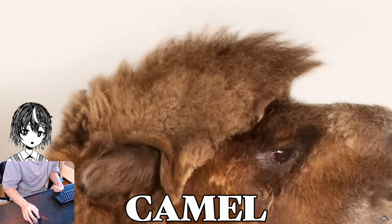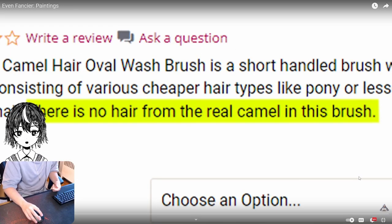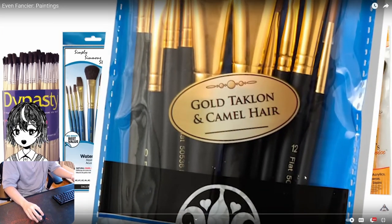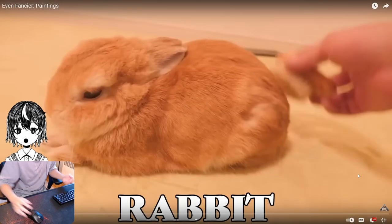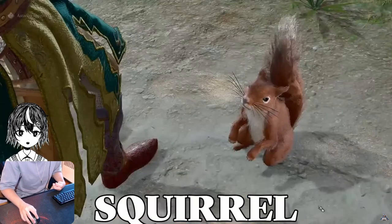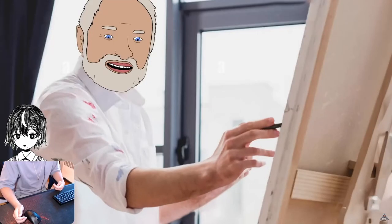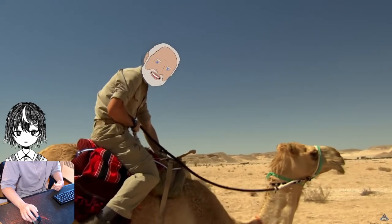The weird thing is, camel hair is so low quality that it's not even used in brushes at all. So-called camel hair brushes are actually made from cats, rabbits, and squirrels. But that makes people kind of sad, so they changed the name to a much less cute animal — and also one that's kind of exotic, so you wouldn't question it.